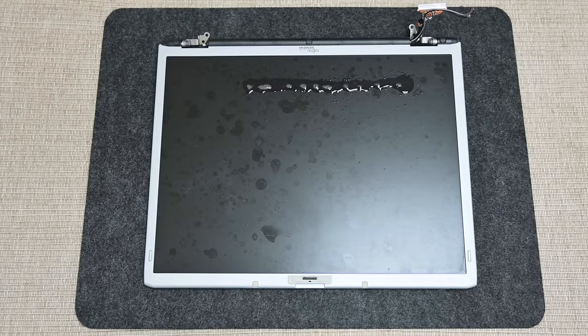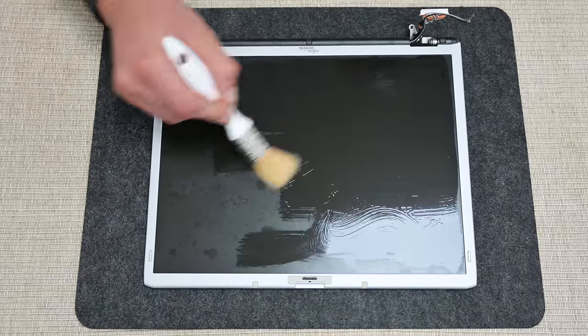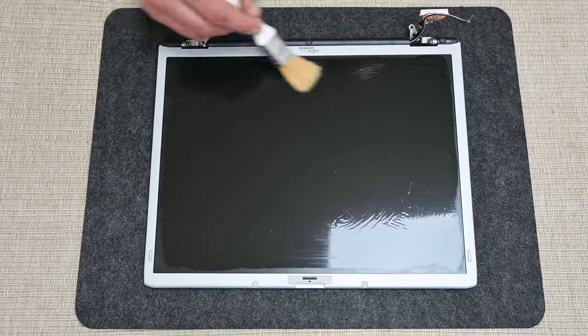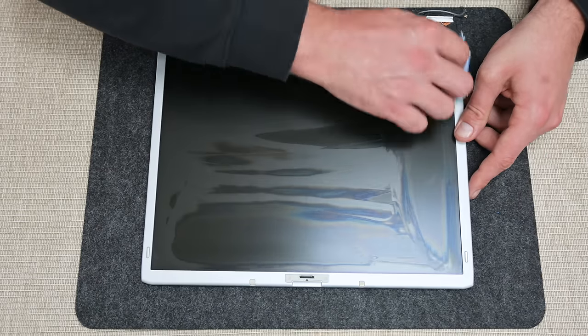Now the display. To clean the display I use a mixture of regular glass cleaner and isopropyl alcohol. Both are powerful enough to clean all the dirt but will not cause any damage to the display.